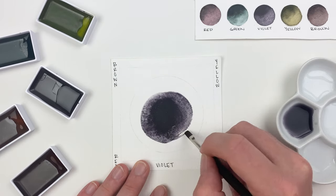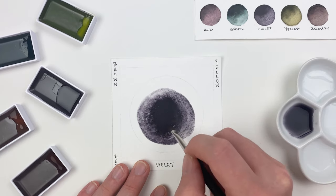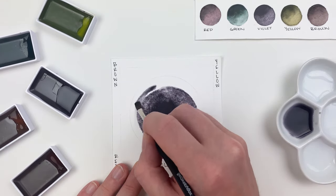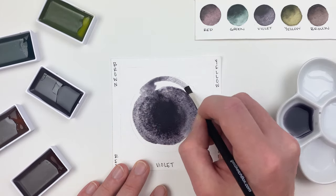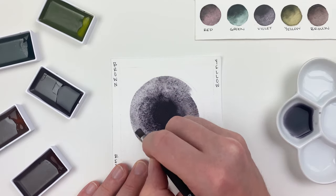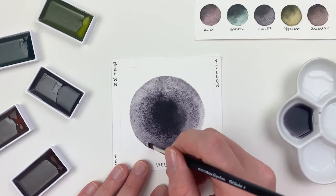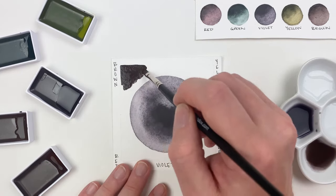Now, these pans are going to be semi-staining, which means they won't reactivate fully if we add water once they're dry. And thanks to our flat shader, we can achieve really crisp, graphic edges with our tinted graphite pans. To keep those edges, it's important that you let your paper dry fully before going back in to layer other colors.